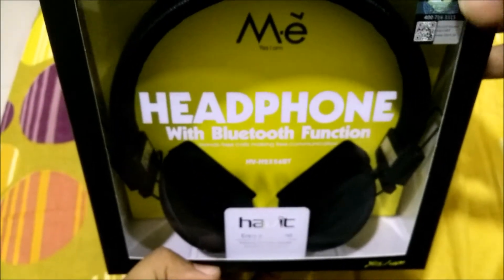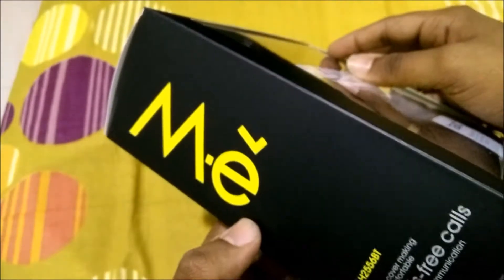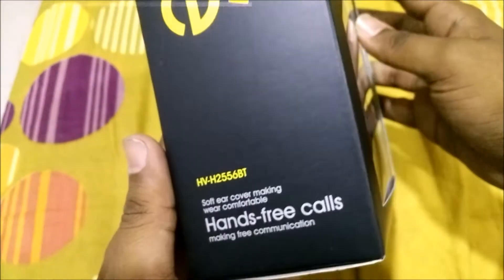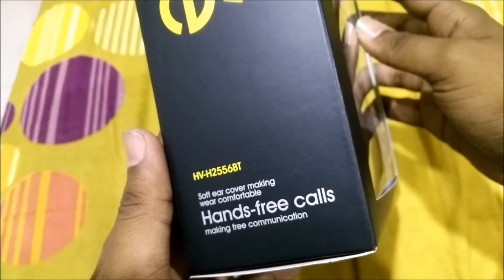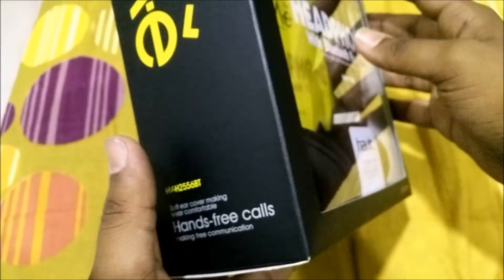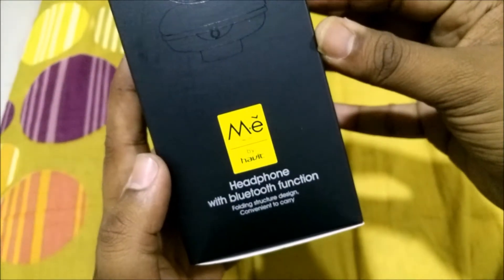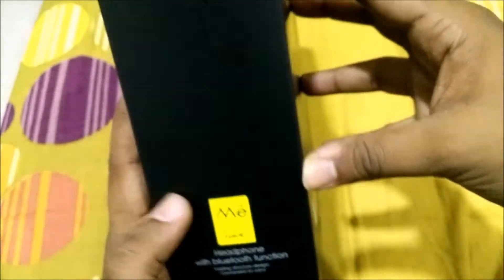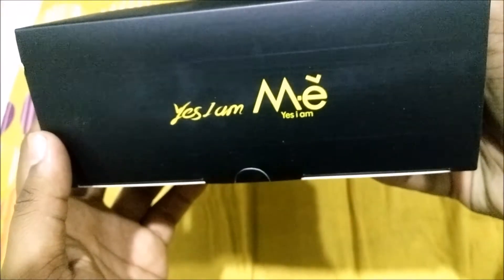It mentions folding structure, convenient to carry, headphones with Bluetooth function, and on the left side it's just the branding of the series — the ME series. It also says soft covering makes wearing comfortable, and hands-free calls are available for communication. On the bottom there's the slogan 'Yes I Am.'